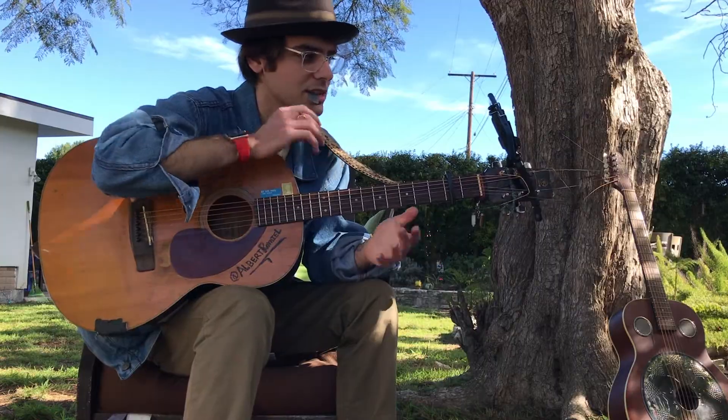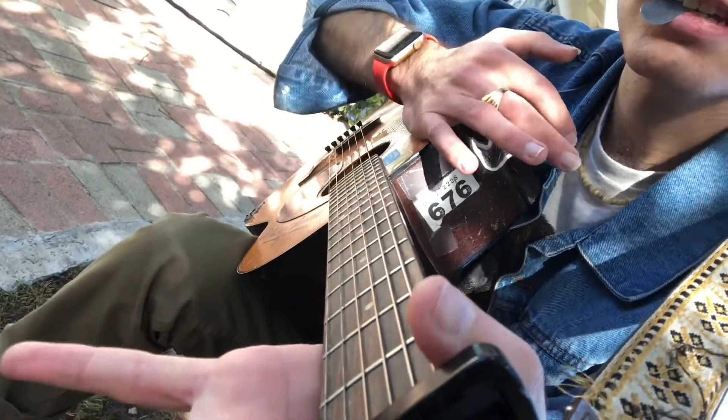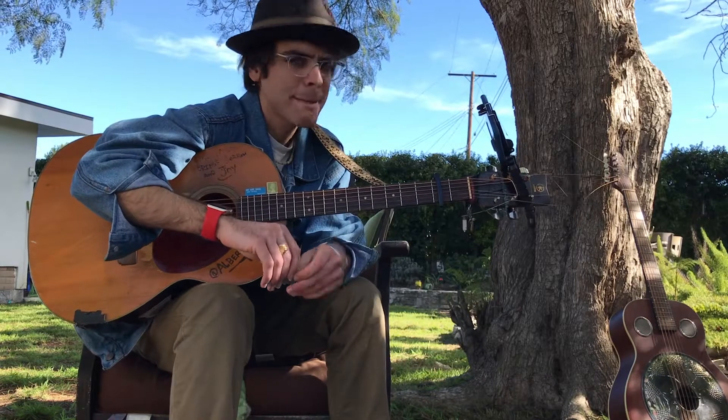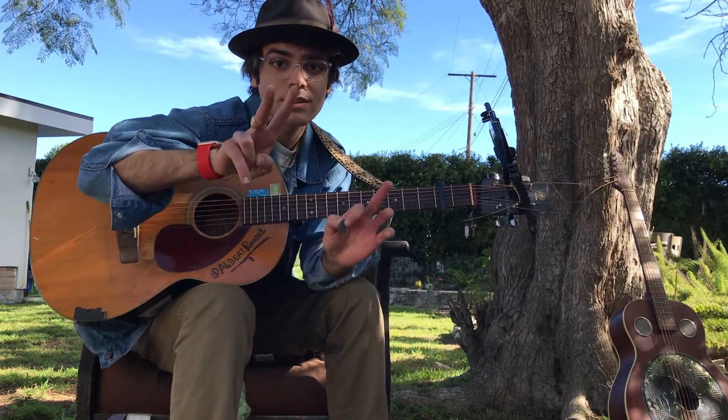Push that back but don't snap the guitar neck — get that nice harmonics. Anyways, this has been a long video but I fixed it up so it's not too long. I hope you enjoy it. Peace and love.